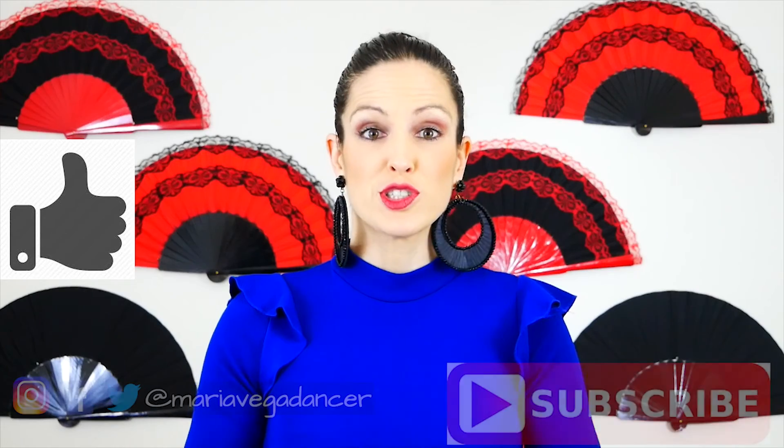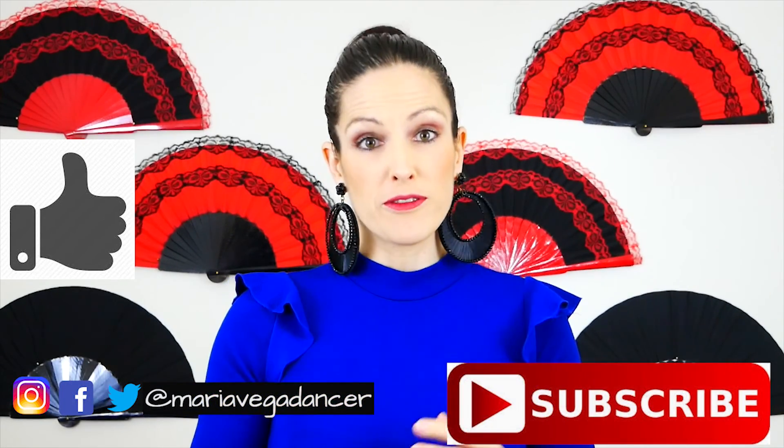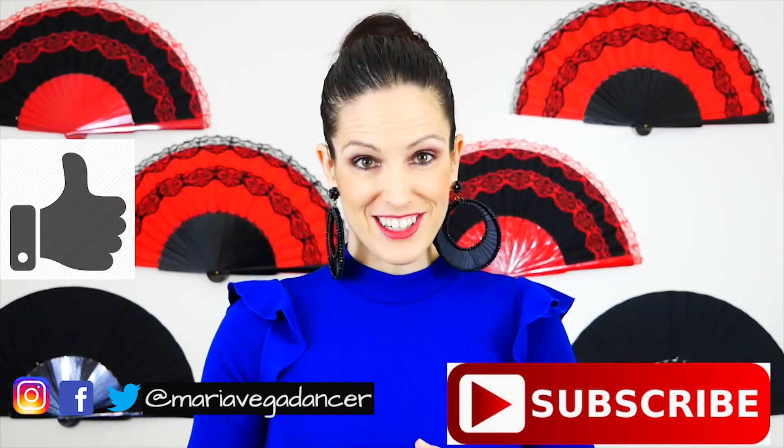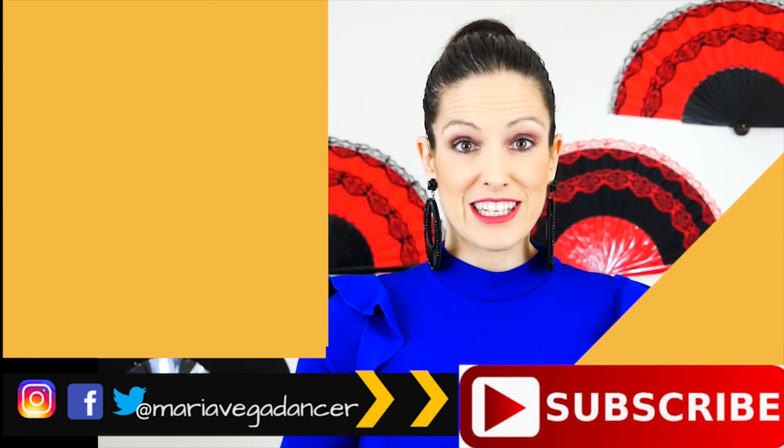I really hope you found this video useful. Remember that my advice doesn't replace the one from your regular teacher. Please give me a like if you enjoyed this video, and remember to subscribe to my channel. You can also find me on Facebook, Twitter, and Instagram as MariaVegaDancer. Thank you so much for watching and I'll see you in the next one!